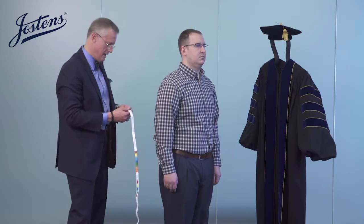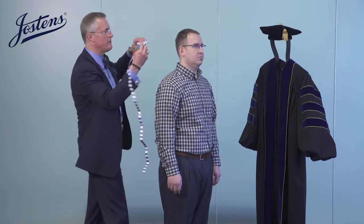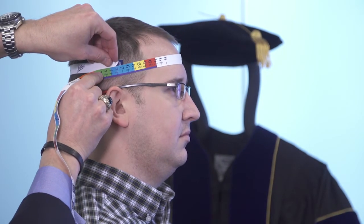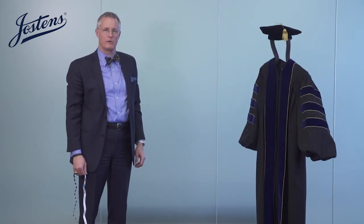Finally, we'll measure his head for the proper fit of his tam — one inch above his ears. I like to approach from the side, and his hat measurement is seven and one-eighth. And that, in just a few easy steps, is how to measure someone for a fine quality regalia outfit.